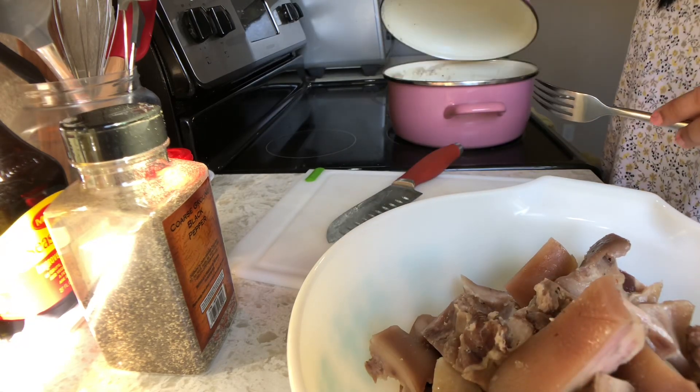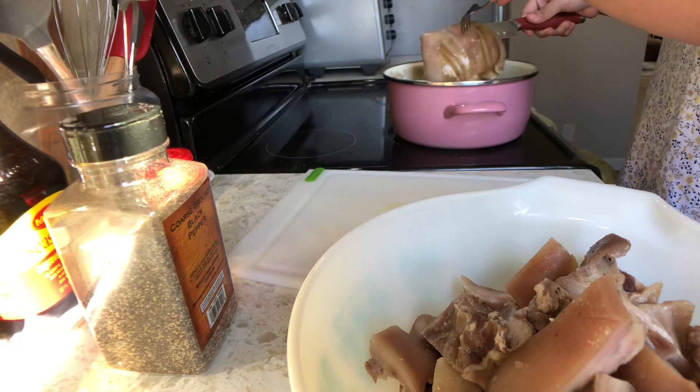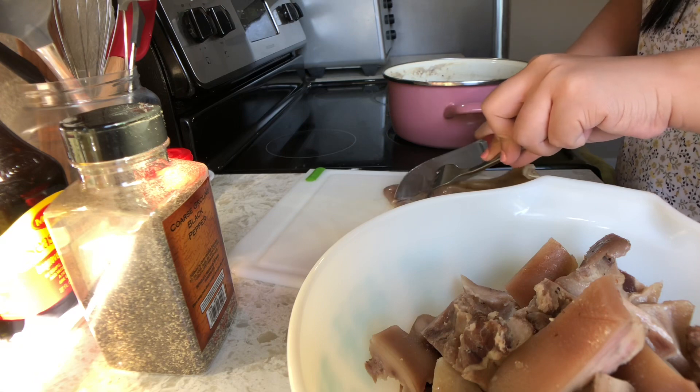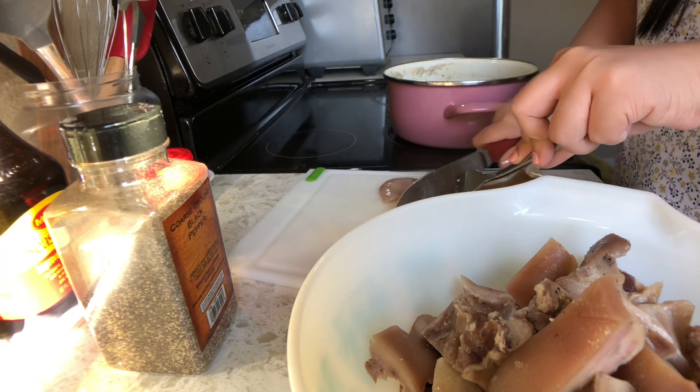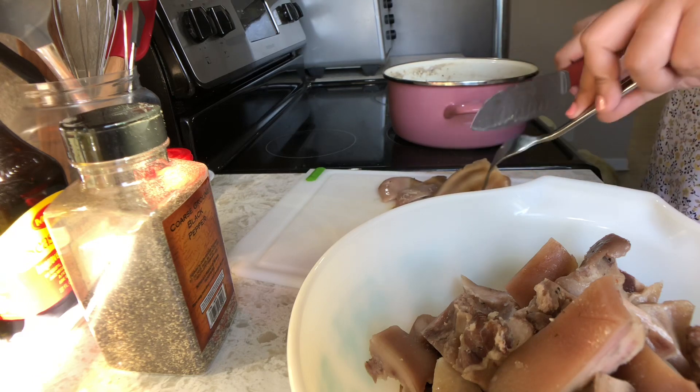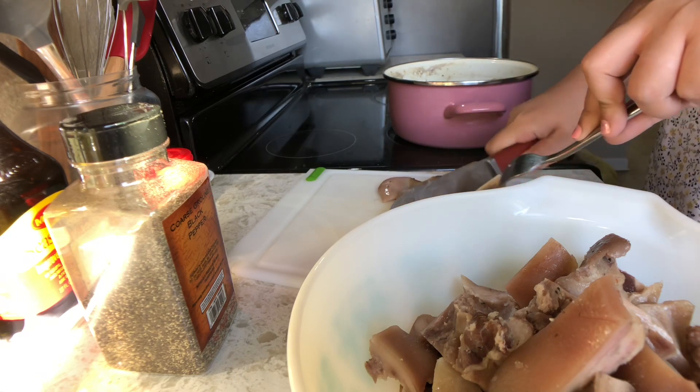Actually, depende sa gamit nyong stove. Ako kasi electric, so mas matagal siya actually kung tutuusin. Pero hindi ko na-expect na mas mapapadali siya compared dun sa isang oras — siguro mga 30 to 45 minutes. Tapos na.